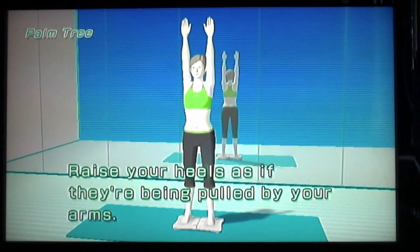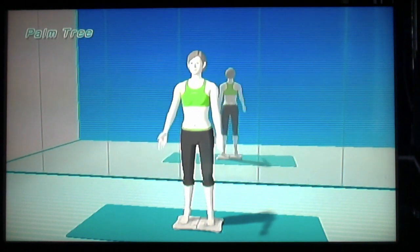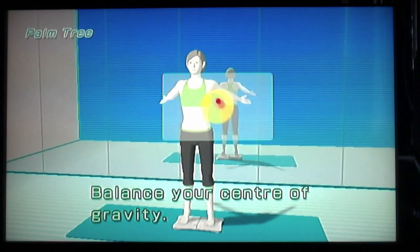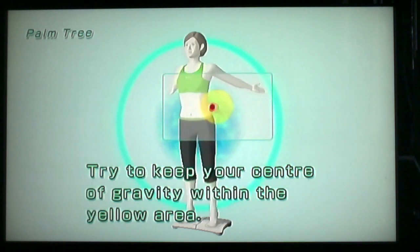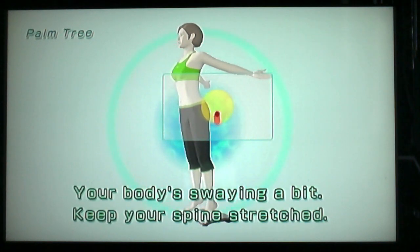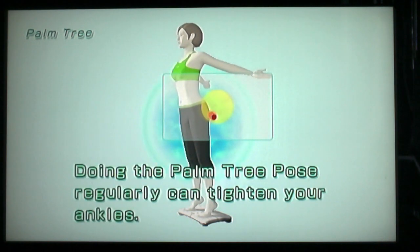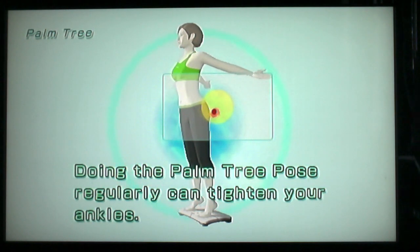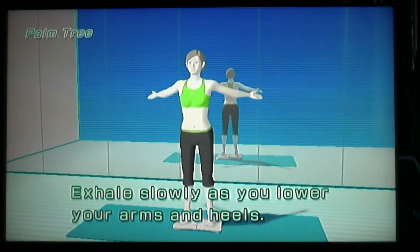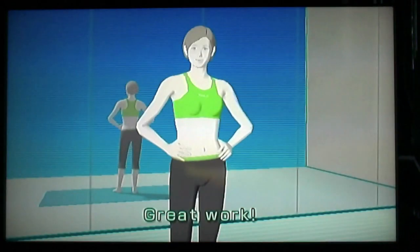Raise your heels as if they're being pulled by your arms. Breathe slowly as you maintain your pose. Balance your center of gravity. Try to keep your center of gravity within the yellow area. With your body swaying a bit, keep your spine stretched. Doing the palm tree pose regularly can tighten your ankles. Exhale slowly as you lower your arms and heels. Great work. Thanks.